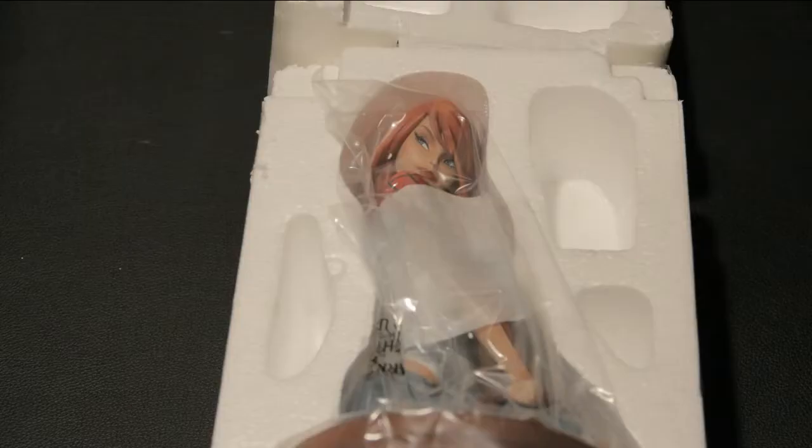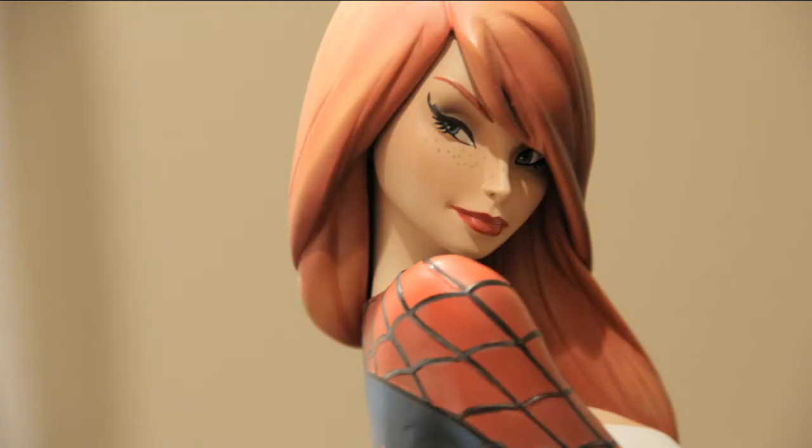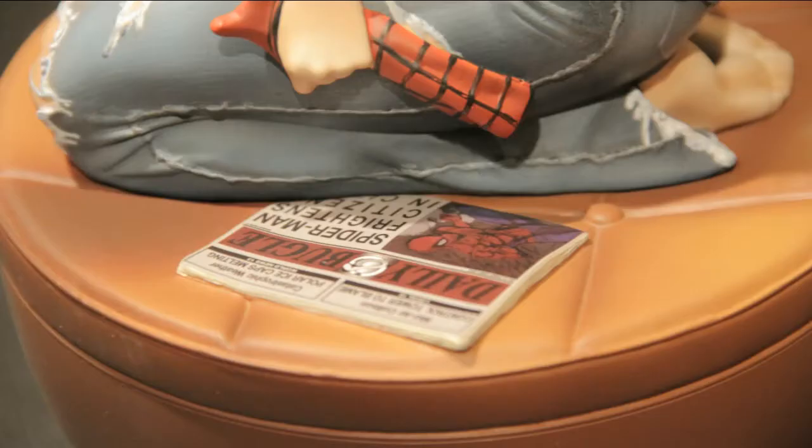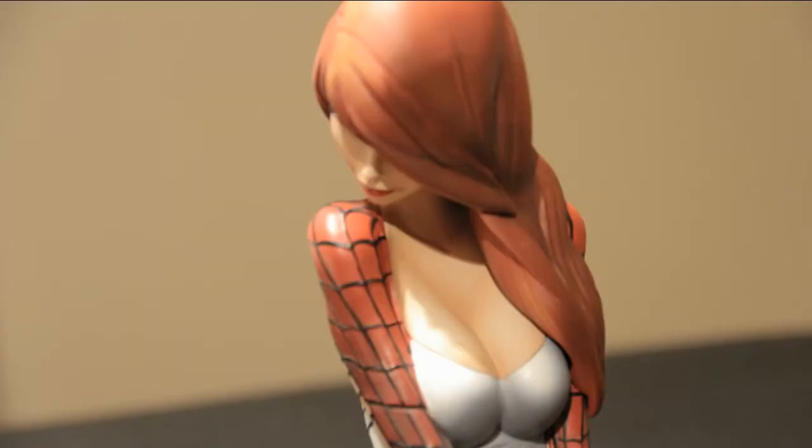As you can see, the facial sculpt and paint job really captured the amazing beauty of this girl next door. To contrast her two sides, on one side of the statue she has fashion magazines, and the other side is a newspaper article about her main squeeze Spidey.